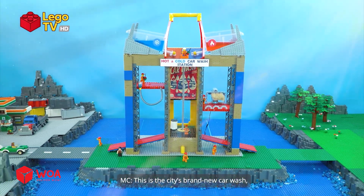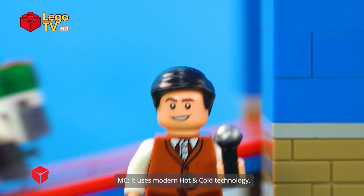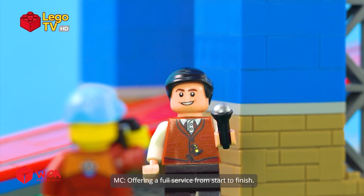This is the city's brand new car wash, built right above the ocean. It uses modern hot and cold technology, offering a full service from start to finish.